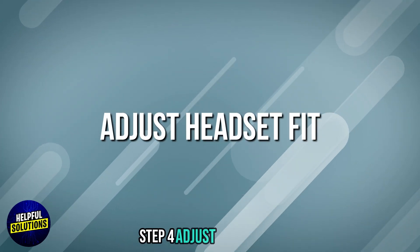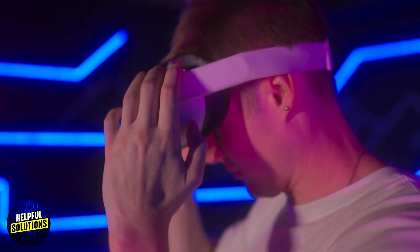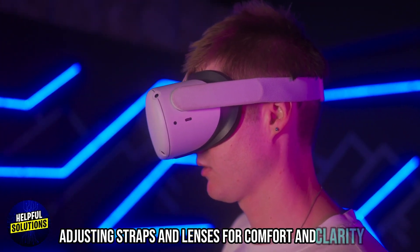Step 4: Adjust the headset fit. Place the headset on your head, adjusting the straps and lenses for comfort and clarity.